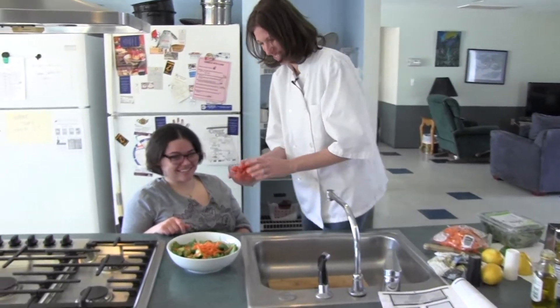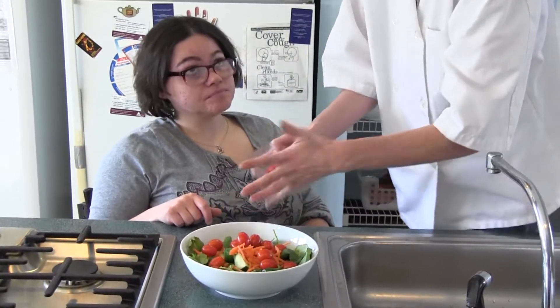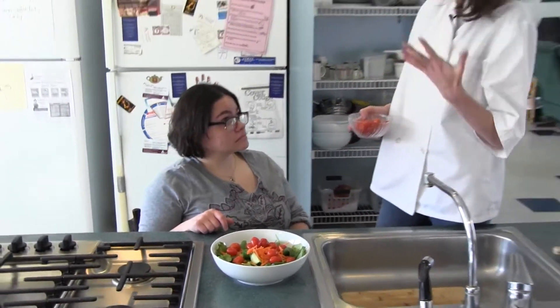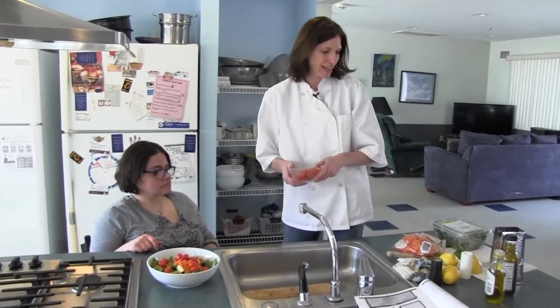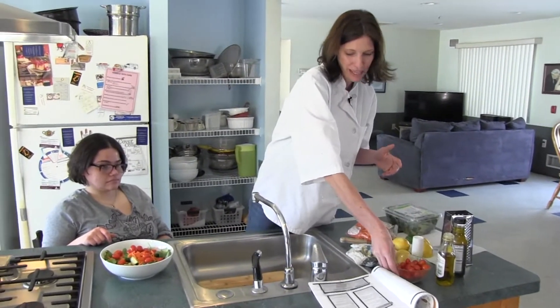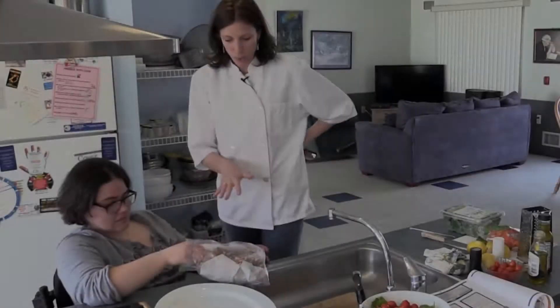We also want to add the tomatoes. The other thing to try to do is eat as many colors as you can in a day — try to eat the whole rainbow in terms of fruits and vegetables. We have orange, red, and green, so it's a perfect salad. If you had any purple cabbage, you could throw it in too — just anything you have.